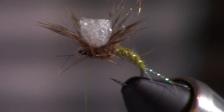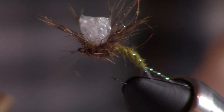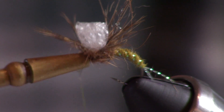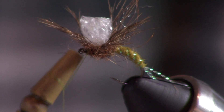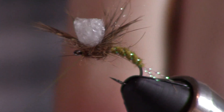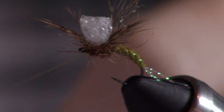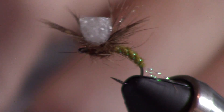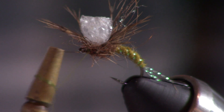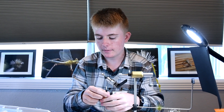This fly would be pretty tricky to whip finish, so what I do is just come in and do a series of half hitches right there by the eye — start with two or three single normal half hitches, then do two double half hitches. All you've got to do then is put some head cement on there and you're good.